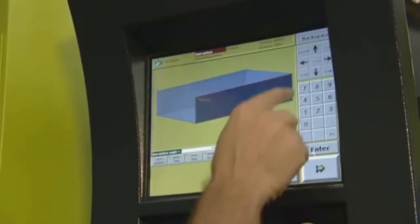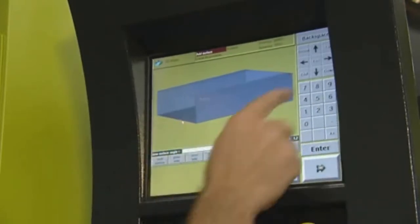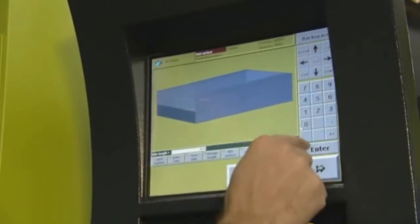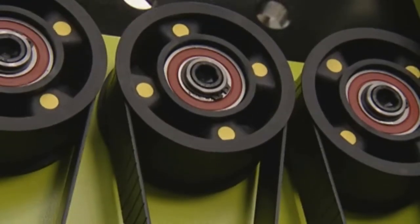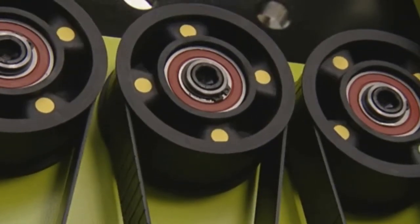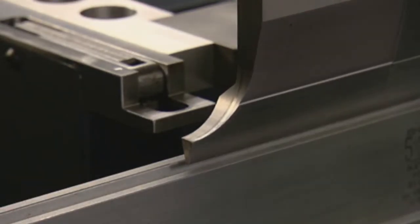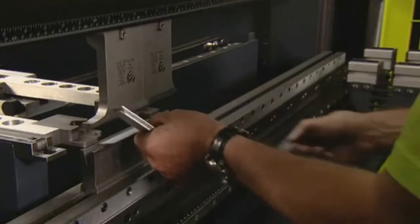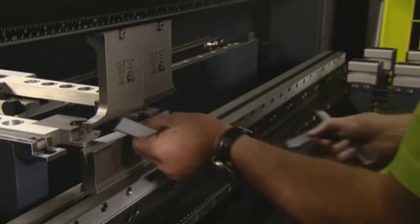Even more complete are the TS2 and TS3 controls for graphics applications, available as options for the Safan e-brake. Thanks to the combined action of the electronic drive system with its quick starting and stopping times, the Safan TS control and the integrated safety light screen, you can increase the production speed by up to 30%.